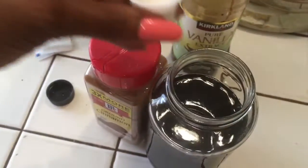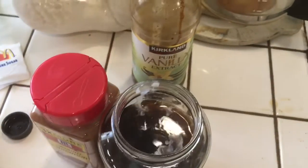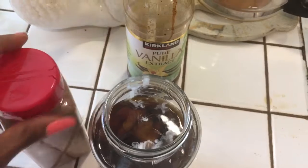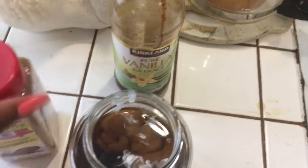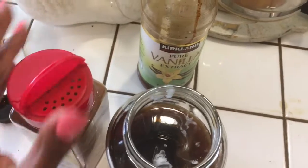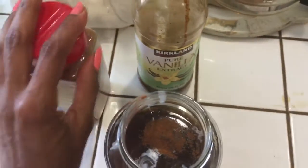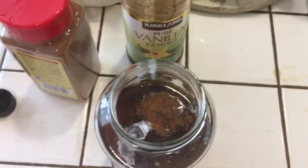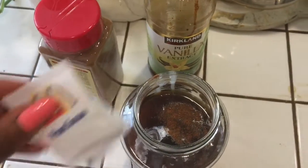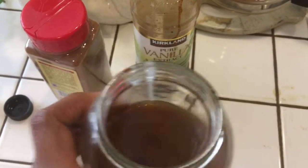I use one container of cream, and then some cinnamon — that's the wrong side — you just need a touch, just like that. And then you sweeten it to taste. I like two packs of sugar, which is the same as one teaspoon.